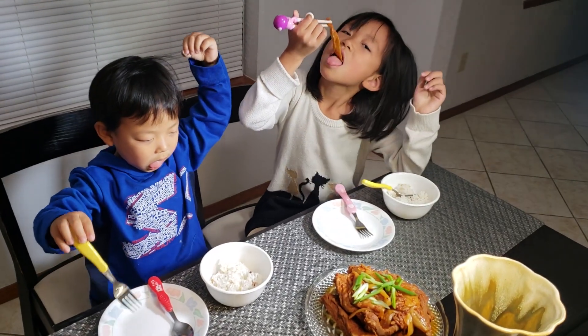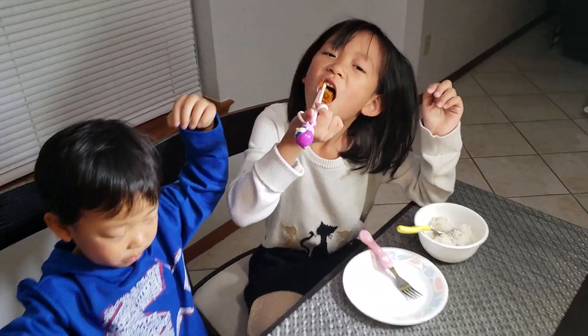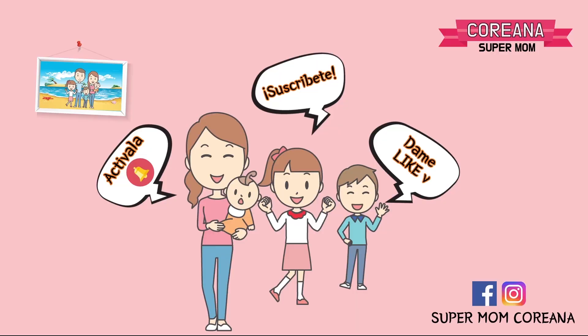Disfruta ustedes. Muchas gracias. Suscríbete y activa la campanita para que vean más recetas coreanas.